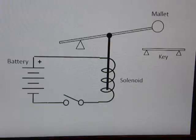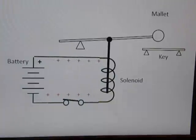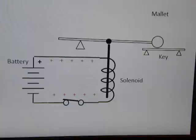This is how a solenoid works. When the switch is closed, electrical current runs through the coils of the solenoid. The current creates a magnetic field, pulling the center core down. When the attached mallet strikes the key, you hear the note. On the xylophone, it's like this.